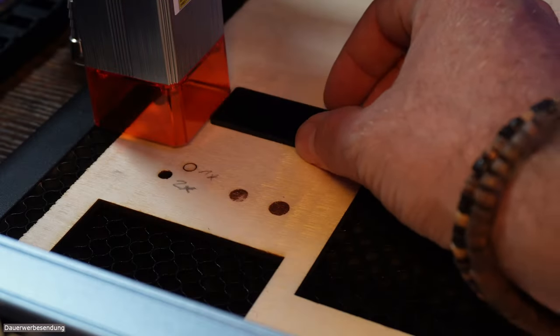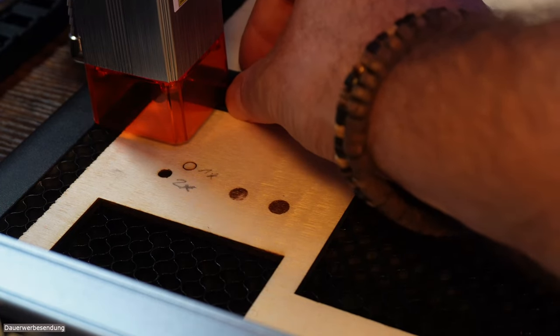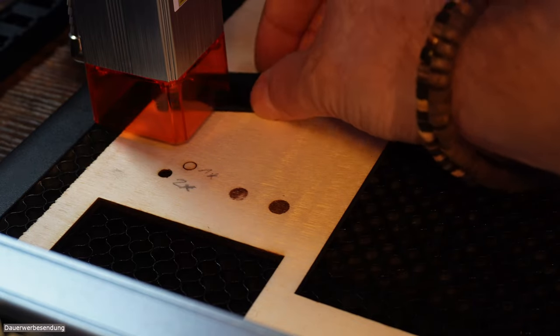Schnell noch den Laser-Level mit dem beiliegenden Plättchen einfach absenken mit der Schraube oben, bis er aufliegt – und dann passt das auch schon. Los geht's!